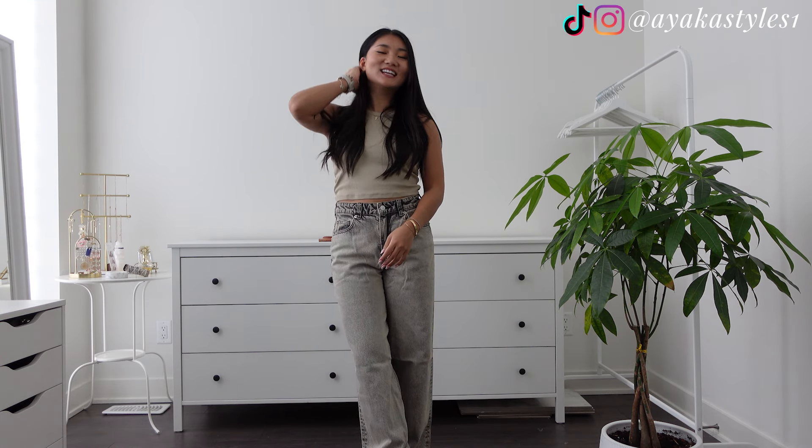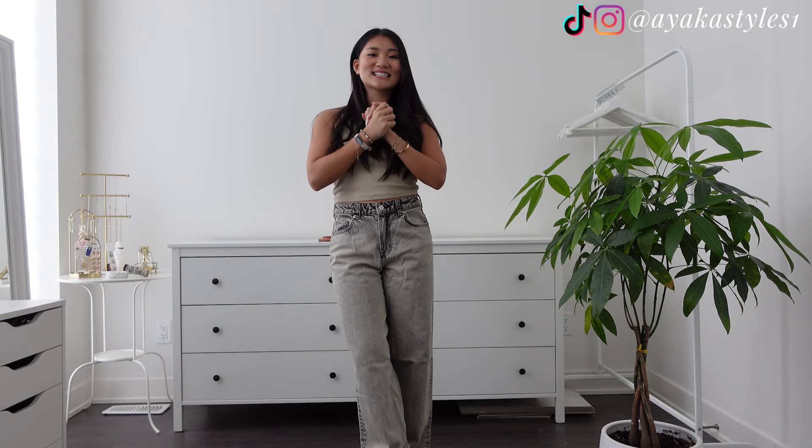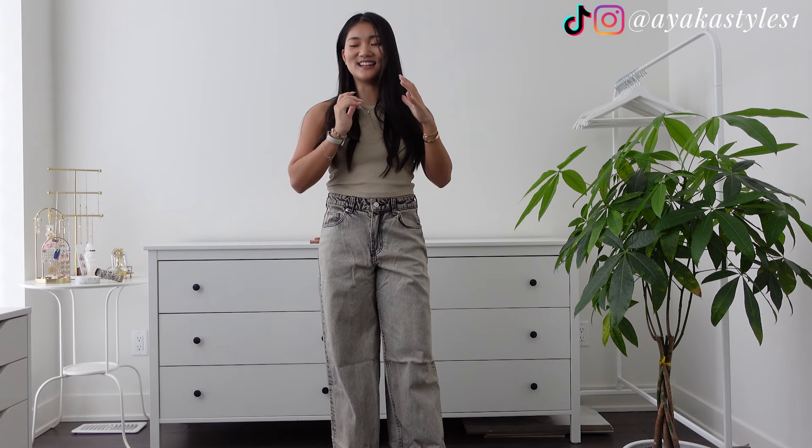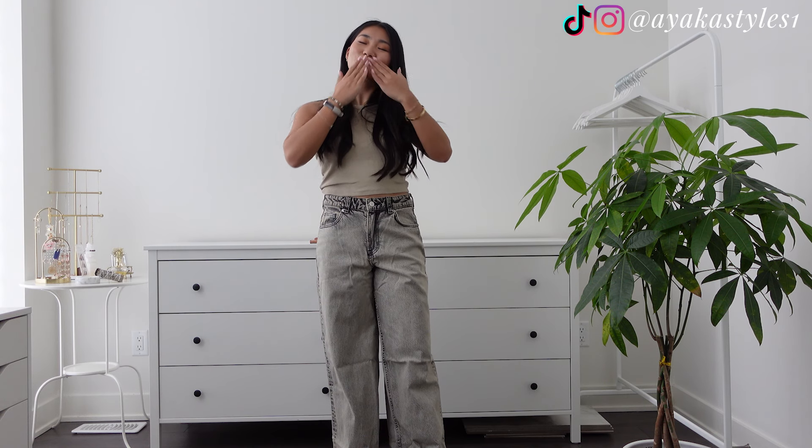That is it for today's video. I hope you enjoyed it, and if you did, please do subscribe — that's gonna be motivation to make more videos like this one. Thank you so much for watching to the end. I really appreciate that you stuck around and I really hope to see you in the next one. Bye now!